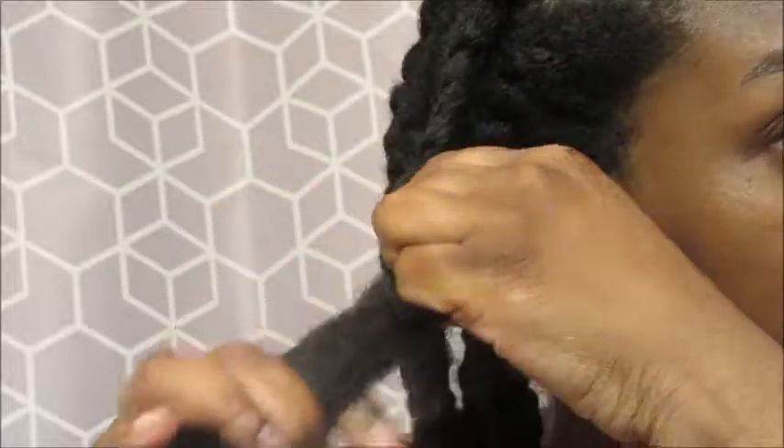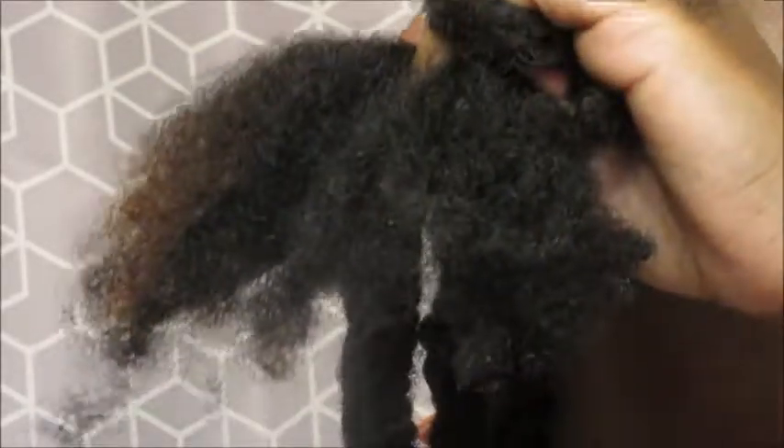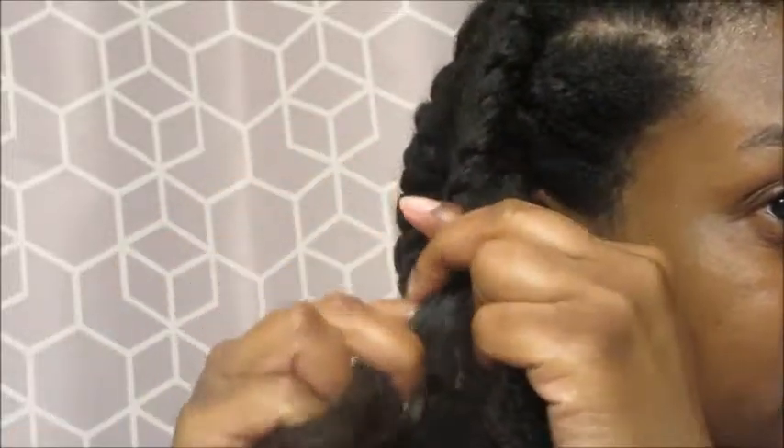I'm going to continue all the way down. Once I get towards the ends, I'm just going to add more product because this is the driest part of my hair, and continue while still smoothing.